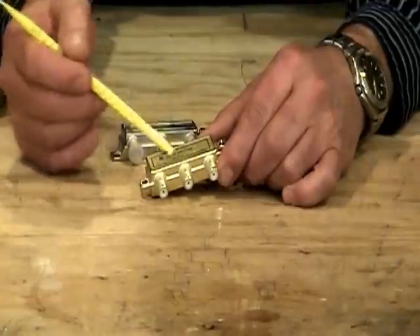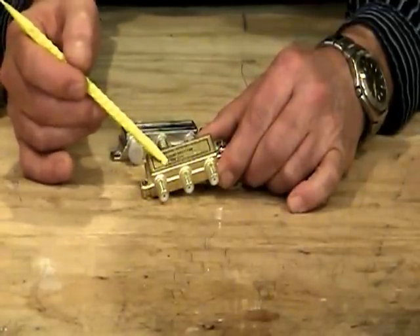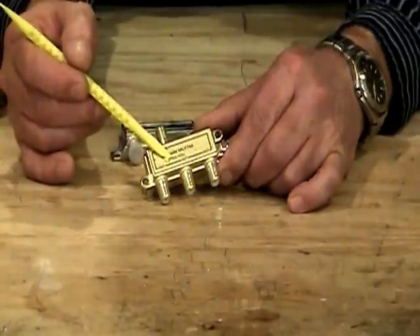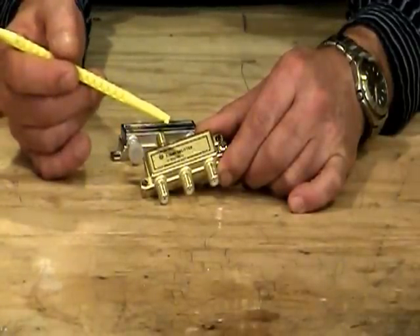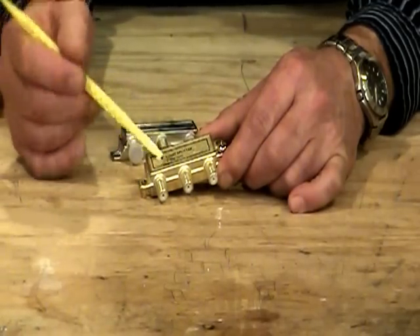So we really don't recommend these. One hint I would look at when buying splitters: look right on the face of the splitter — there will be some printing giving you a frequency range. In this case it says 5 to 900 megahertz. Anything under 1000 megahertz is no longer considered good and not recommended, so these actually cause problems. Don't buy them.